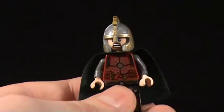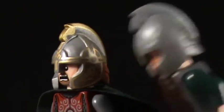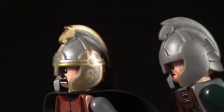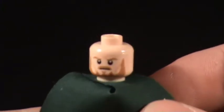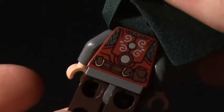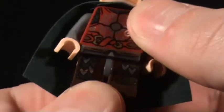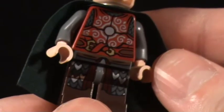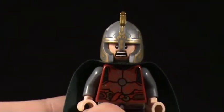Éomer's helmet is the same style as the regular Rohirrim helmet but with a lot more detail — as befits someone higher up the chain of command. He's a very stern-looking Lego man. Underneath his nice green cape there's some back printing and a little pouch on his back. He also gets printing on his trousers, unlike the poor Rohirrim soldier who only gets a bone quiver.